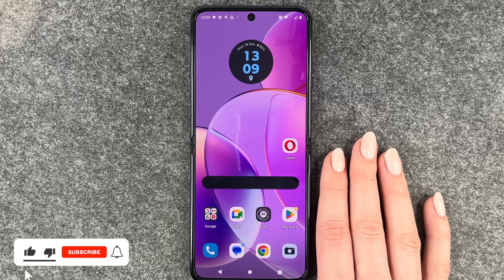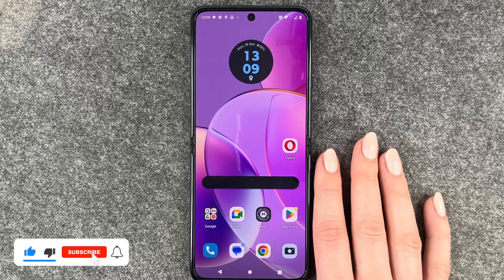So that's how you can set up a screen lock on your Motorola RAZR 40. I hope you liked it and I hope it helped. Thumbs up, share and subscribe, and I hope to see you next time. Bye.